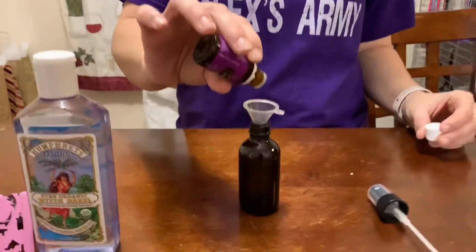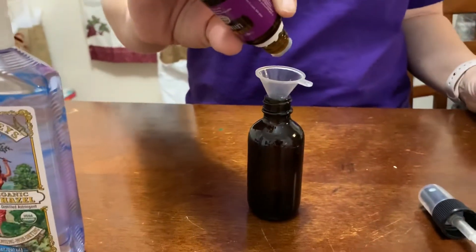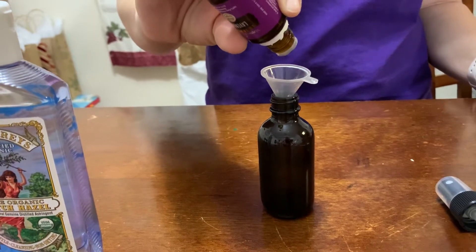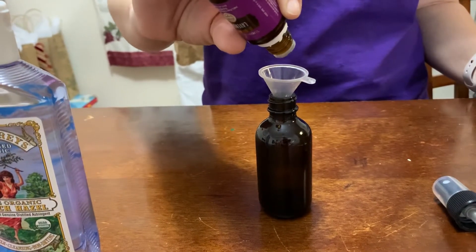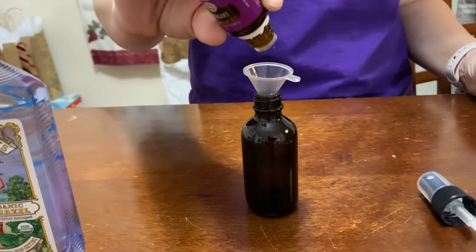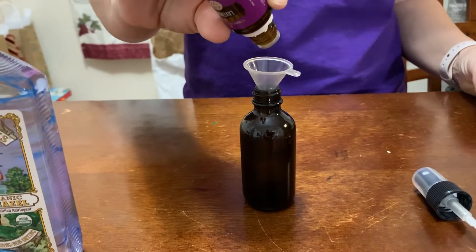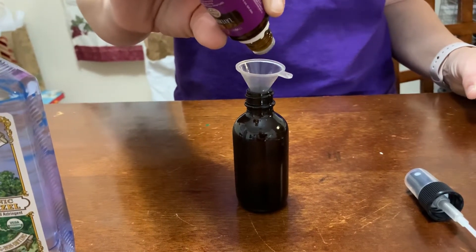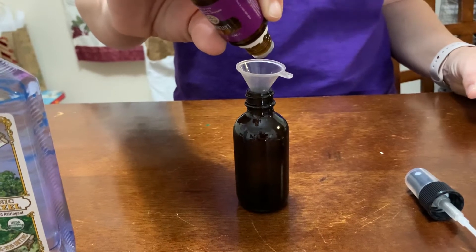Now we're doing our last 20 drops of essential oils into the bottle.